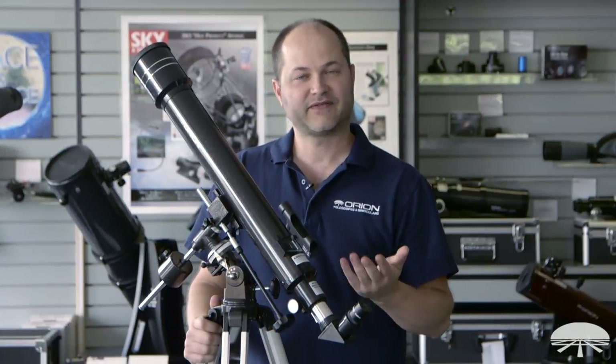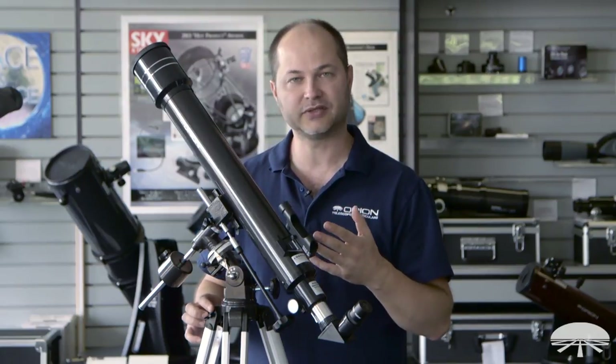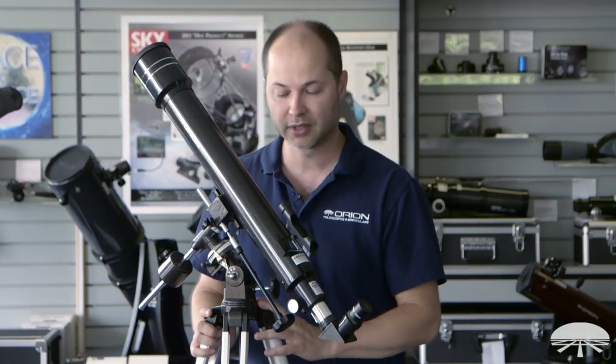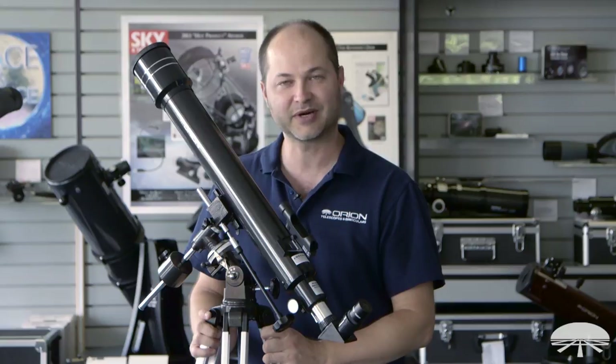It's a fairly easy telescope to use. With the knowledge you've gained, you're ready to start viewing the rings of Saturn, the cloud bands on Jupiter, and individual craters on the moon. Enjoy your telescope. Thank you very much. Clear skies.